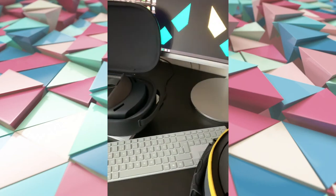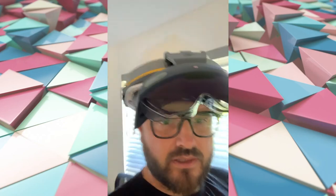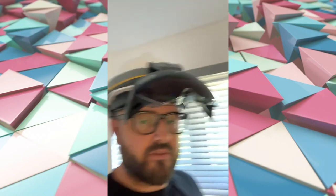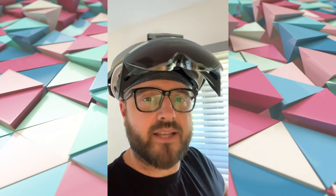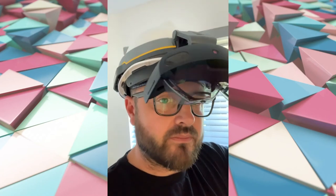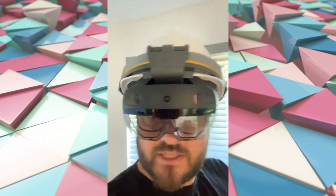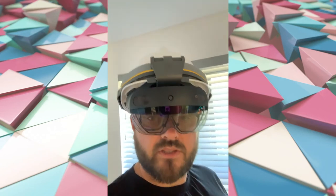I've got it on my head — it's comfy, it's good, and not heavy. Not much difference at all really; the HoloLens without the hard hat is really light anyway.